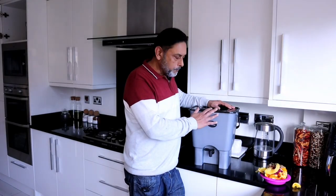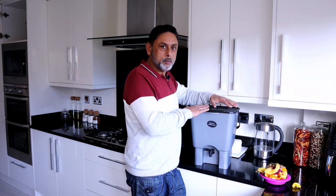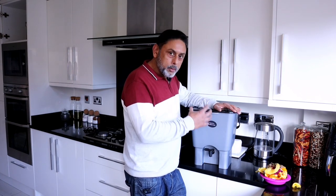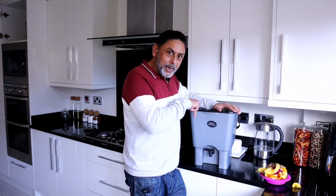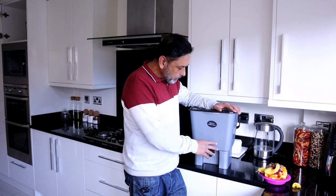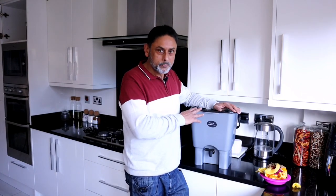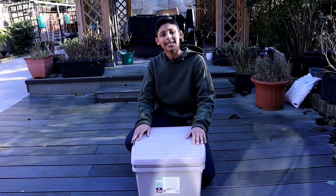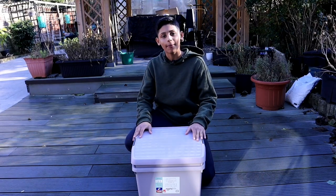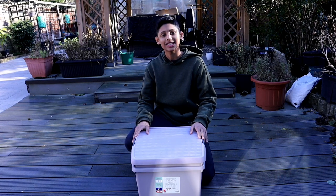Once the bucket is full and sealed properly, allow it to ferment for two to three weeks. During this process, liquid will drip down to the bottom layer of your Bokashi compost bin. That liquid needs to be removed and can be used as a fertilizer in your garden. We've been collecting kitchen waste in this DIY Bokashi composting bin for the past two weeks — let's check it out.